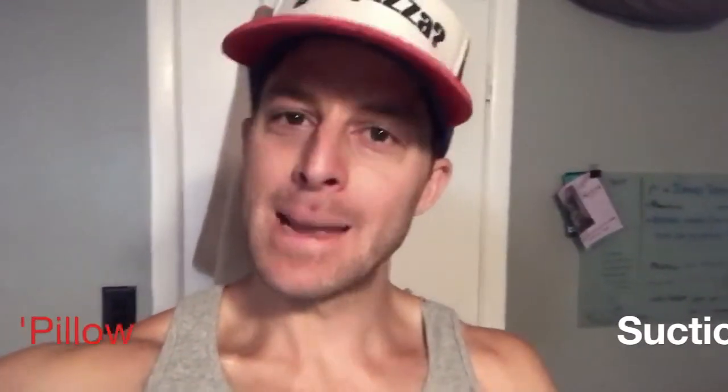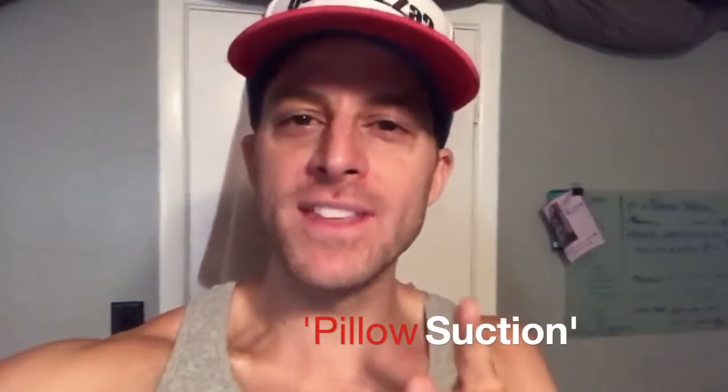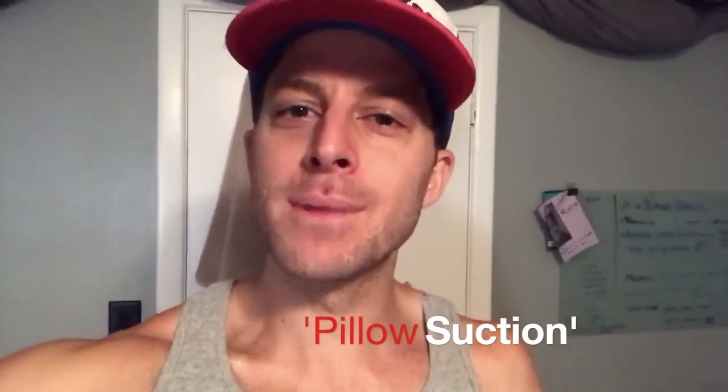I have not been sleeping well because my pillow is too fluffy — talk about first world problems. So today we're going to do a pillow suction. Lipo backwards is pillow. We're going to remove the extra fluff so I can sleep better at night.